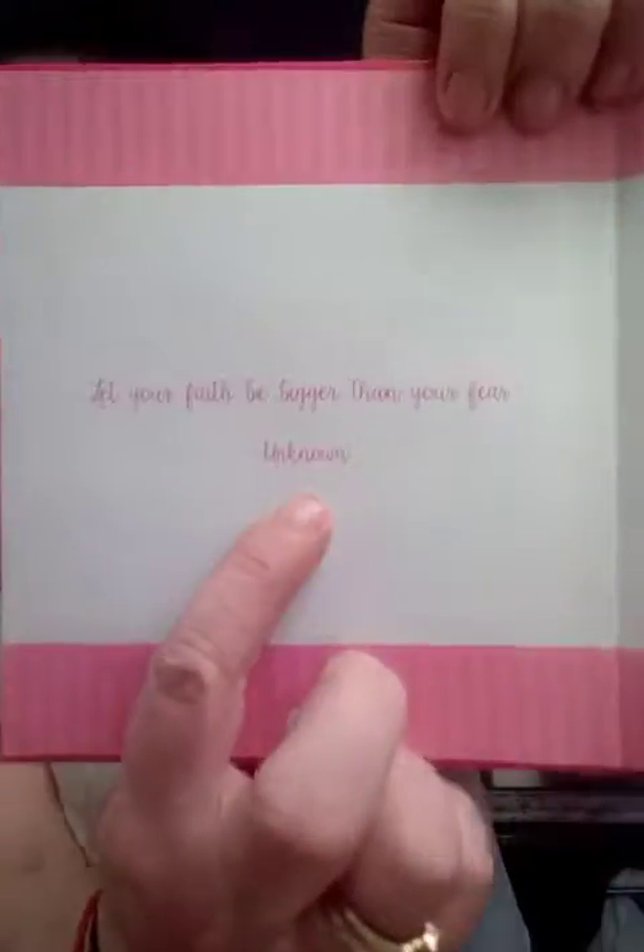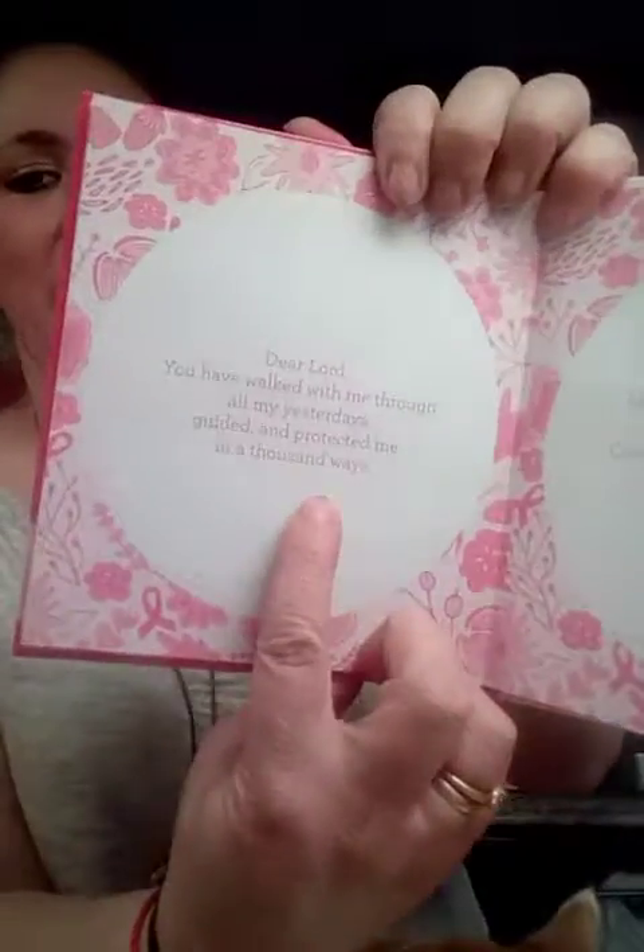It has Proverbs from the Bible and then unknown quotes like 'Let your faith be bigger than your fear.' And 'Dear Lord, you have walked with me through all my yesterdays, guided and protected me in a thousand ways.' This is just so cute — very thin, very nice cover — just to make a really cute junk journal.